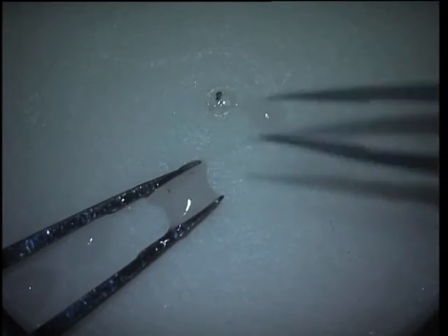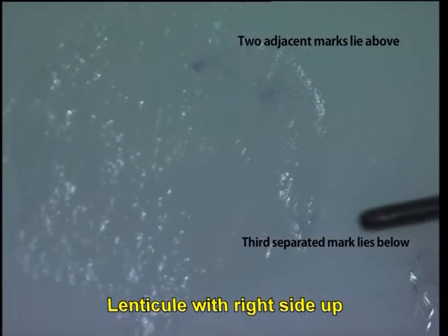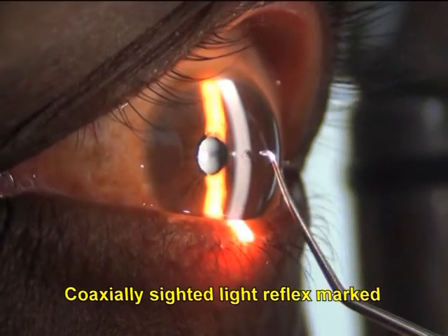Just prior to use in the presbyopic patient, it is taken out and spread out, and the anterior site is identified again on the basis of the marks. Once that is done, a small device of between 1 to 2 millimeters is used to punch out a small inlay.